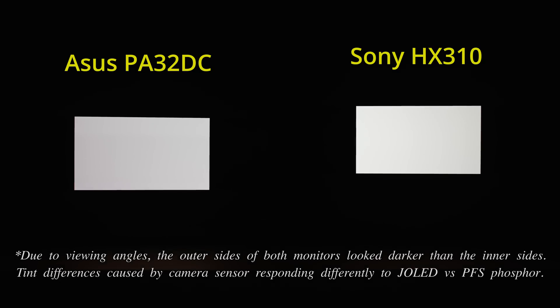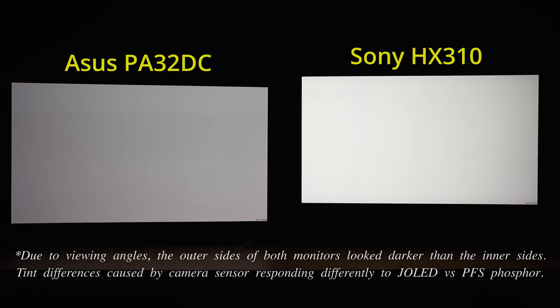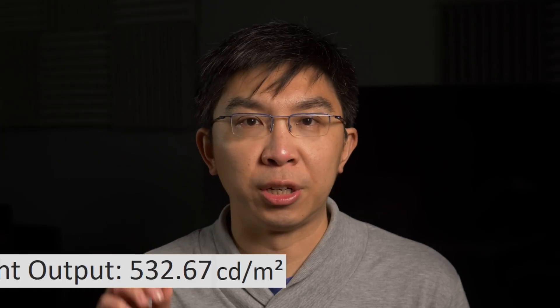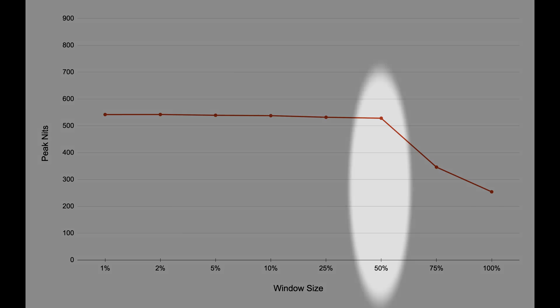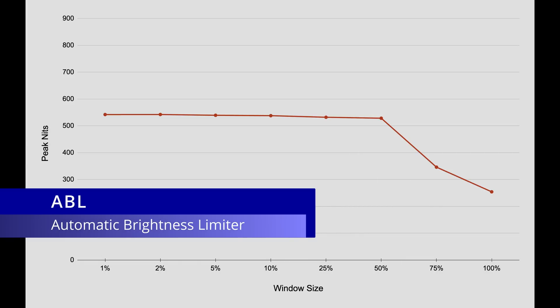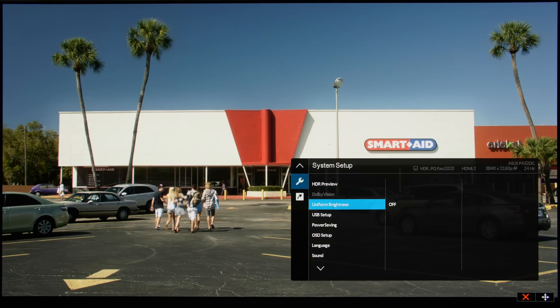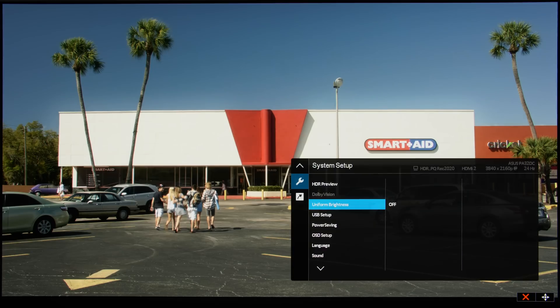The Sony BVM HX310 dual-layer LCD monitor pulled ahead significantly when it came to HDR, being capable of 1000 nits full screen. HDR peak brightness on the ASUS PA32DC measured 530 nits on a 10% window after calibration to D65 white point, and around 260 nits full field. Impressively, the monitor could exceed 500 nits even up to 50% window size, representing the most relaxed ABL or automatic brightness limiter circuitry we've seen among large-sized OLED displays, excluding phone and laptop screens. ASUS has even implemented a uniform brightness setting in the user menu that caps peak brightness at roughly 260 nits across the board.